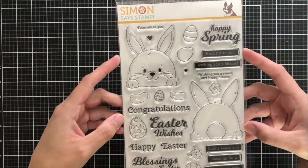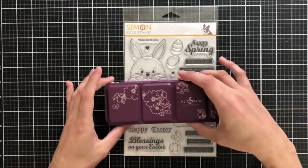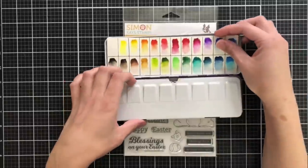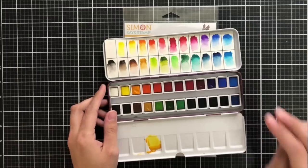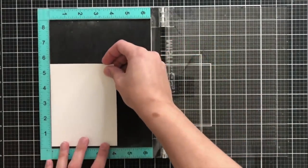The first stamp set I'm going to feature is this adorable 6x8 set called Bunny Butt Peekaboo. I'll also be doing some watercoloring, so I'm going to pull out this brand new Artist Watercolor Palette set from Altenew. I love the formula of these pan watercolors — they're really creamy and very easy to use.